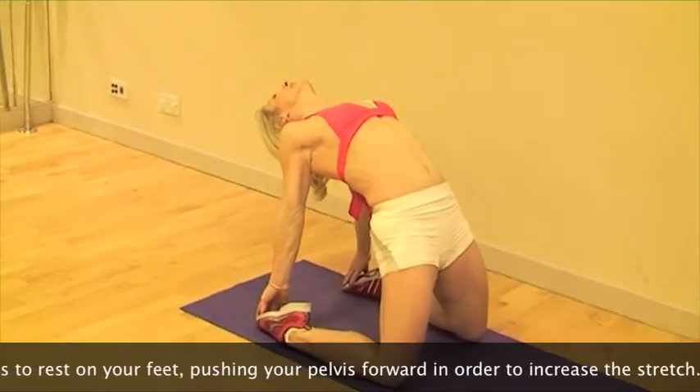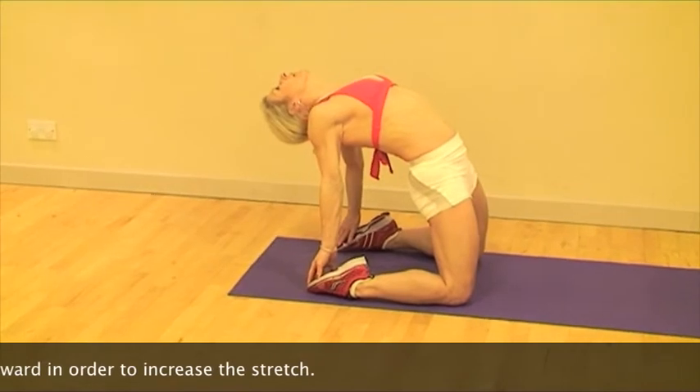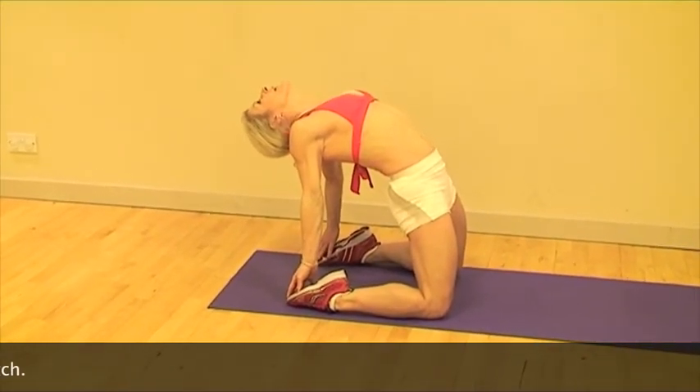Lower your hips down to help come out of the stretch. Stop immediately if you feel any pain, especially in the back.